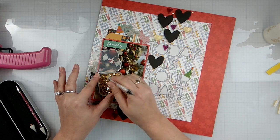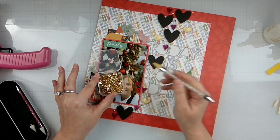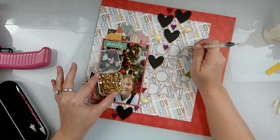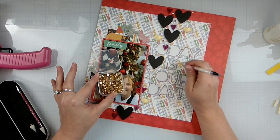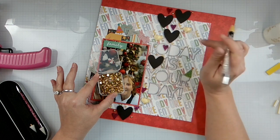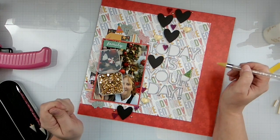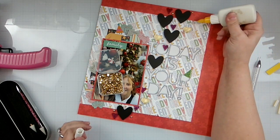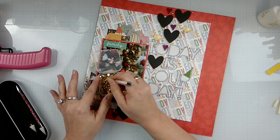Do you guys remember where I put all these dots? Because I surely don't. I need one right there — oh, there's another one; I just keep finding little places I was dotting it up. I think we could put one right here, then there's a dot right there. Two more and then this layout is done.